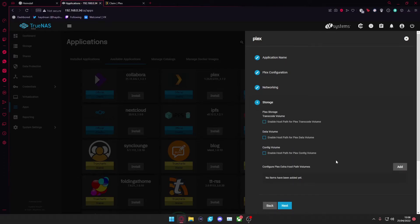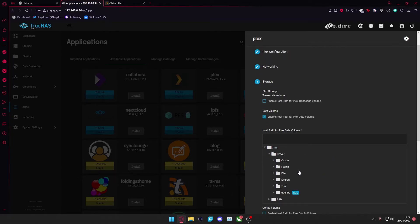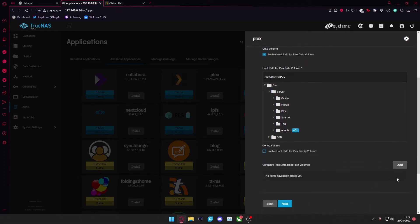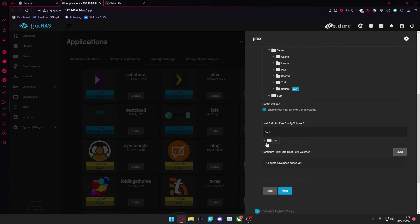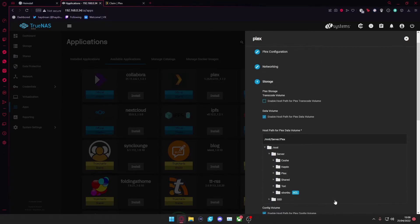Next, go to Storage. Here you want to select the host path for your data volumes and your configuration volumes. I would select the host path, go to the mount, then Plex server, navigate into Plex, and confirm. I did the exact same thing for the host path for the Plex configuration volumes — server and Plex. I didn't add any extra volumes or transcoding volumes.